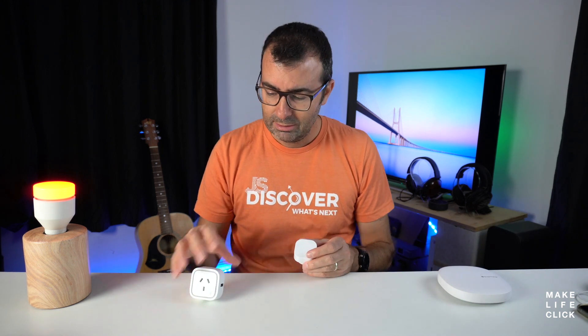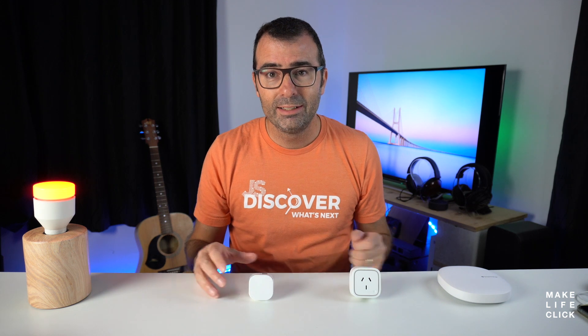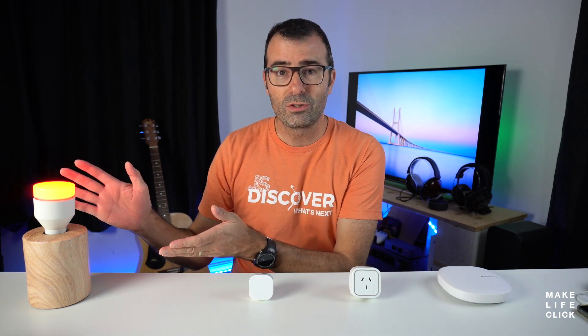We've got a SmartThings hub here, we've got an Aotech Smart Switch 6 — say that six times fast — and we've got the range extender here. We're going to imagine that this light bulb is the thing that we're trying to work with.